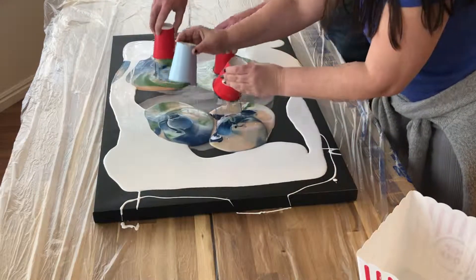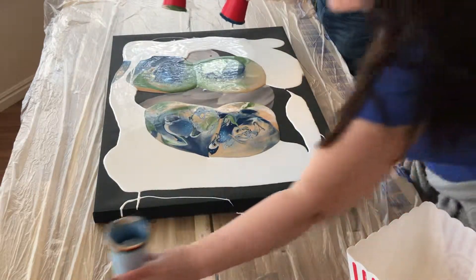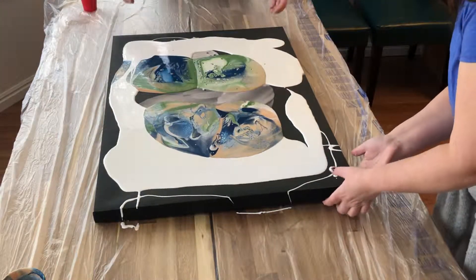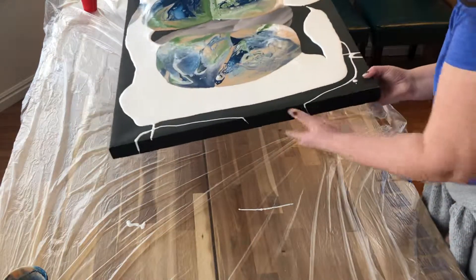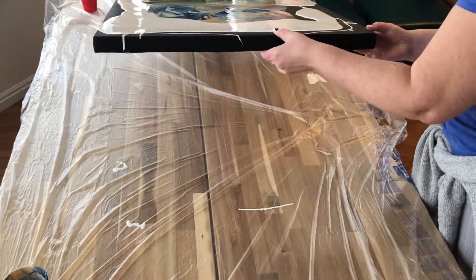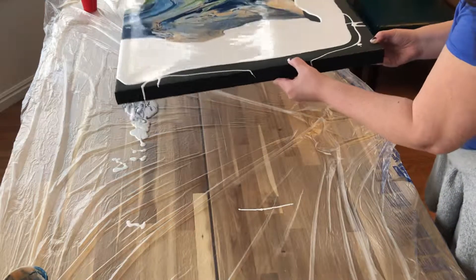Sure. Alright, there we go. What are we doing? We're just going to figure it out together. I like your color choices a lot. It's like Shrinky Dinks — that's what it reminds me of.